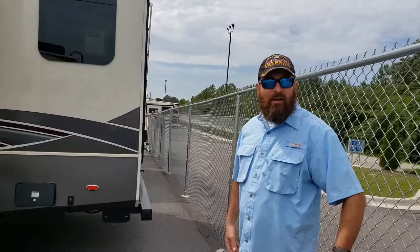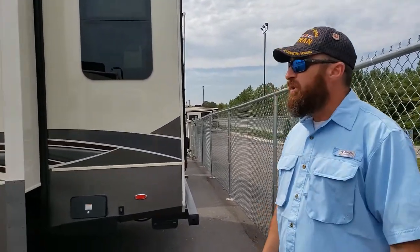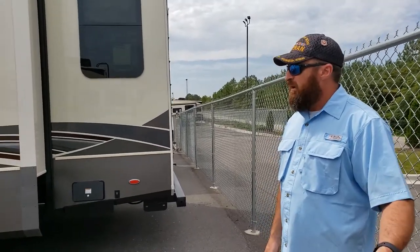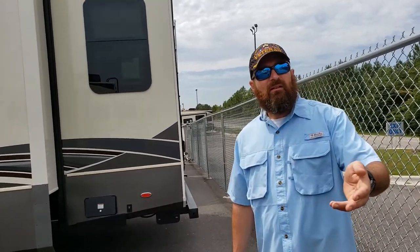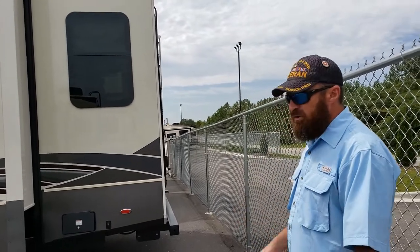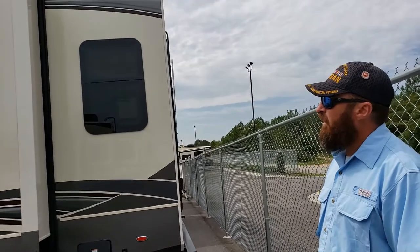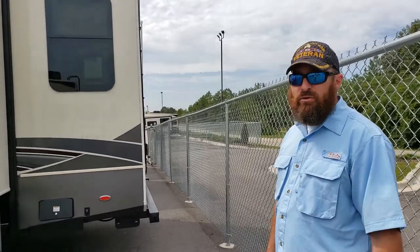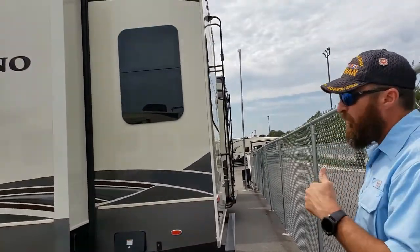Welcome back. We're at Dixie RV today looking at some different models. We looked at some Jacos yesterday, and also a couple of Montanas. Today we're looking at a Volano - it's made by Tiffin. This is actually the first Tiffin unit that we've been in. We're gonna start here on the back and work our way around to the front door.